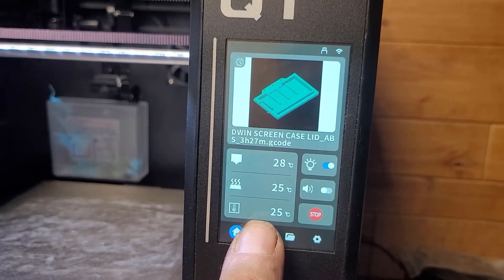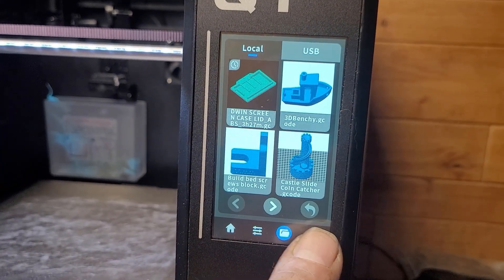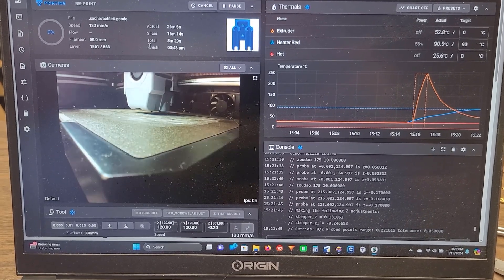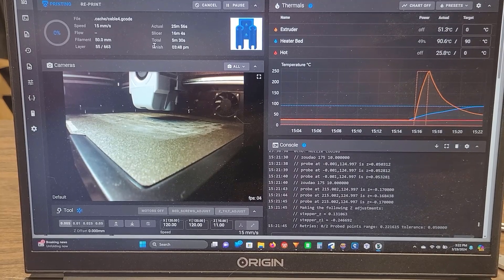For the user interface, you'll find a 55 by 96 millimeter color touchscreen. The printer in standalone mode operates on a lightweight version of Klipper, with more in-depth features available in the slicer. I've been using Orca as my slicer choice for this machine and it's been great.